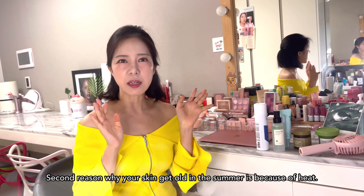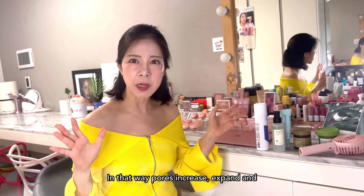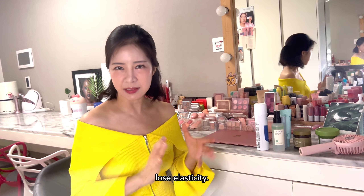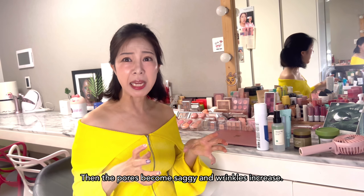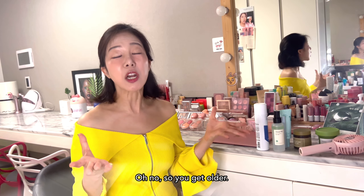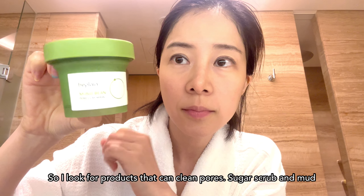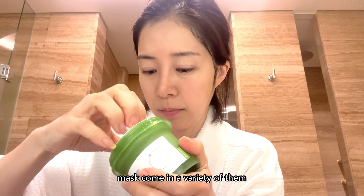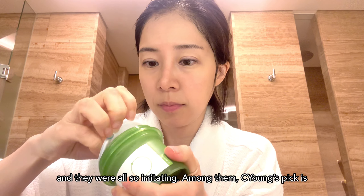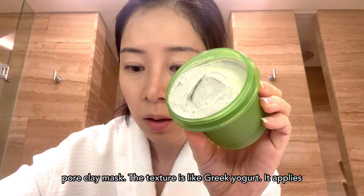The second reason why your skin gets old in the summer is because of heat. Heat causes pores to expand and lose elasticity, so pores become saggy and wrinkles increase — you get older. So I looked for products that can clean pores. Sugar scrubs and mud masks come in a variety, but they were all so irritating. Among them, my pick is the B-Plain Mungbin Pore Clay Mask.